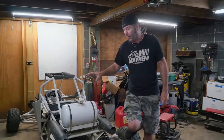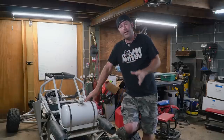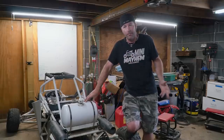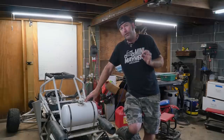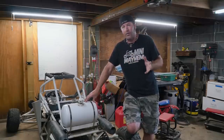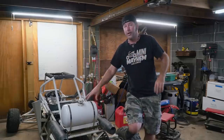Today we are working on the cross cart. In the previous video, we installed an engine and took it out for a rip. Unfortunately, it didn't run quite right. I'm a little suspicious of the carburetors — they've been sitting around a long time, and might have an issue with some junk in them.